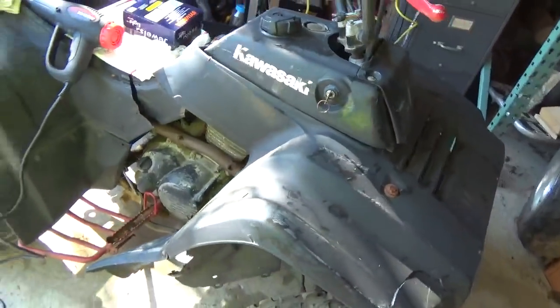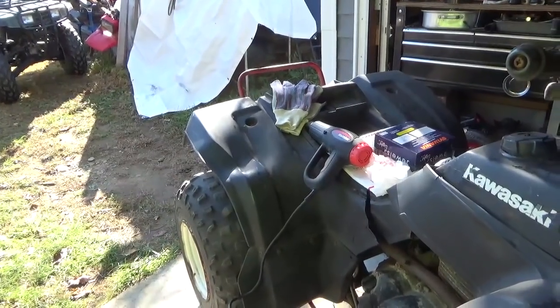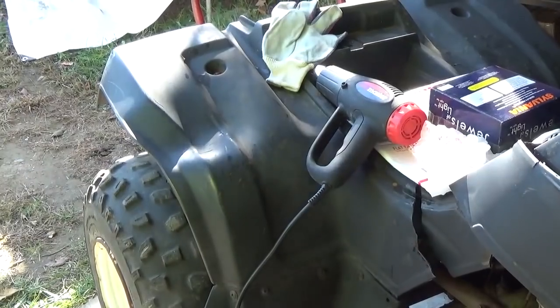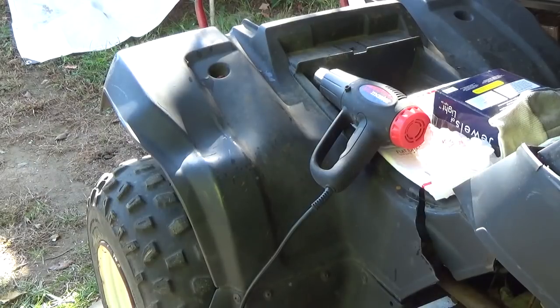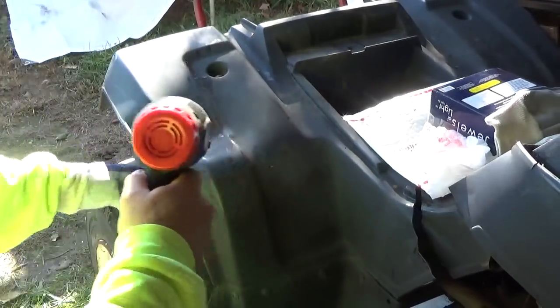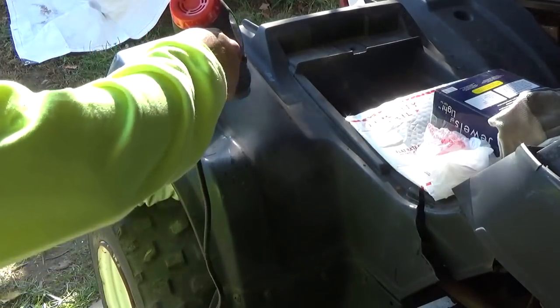I'm going to try a heat gun and see if it works. I've done this kind of thing before with deformed plastic on cars, and it seems to work best if you have a glove to push from behind. I'm on the low setting and you want to heat up the whole area.